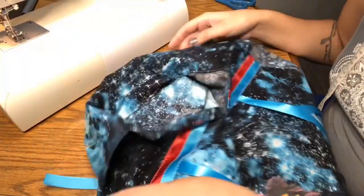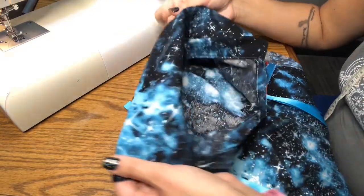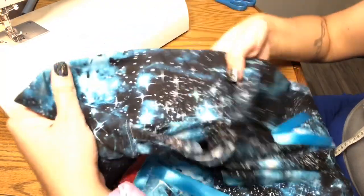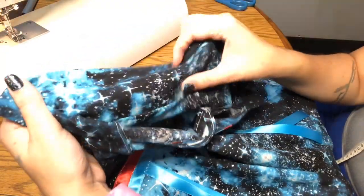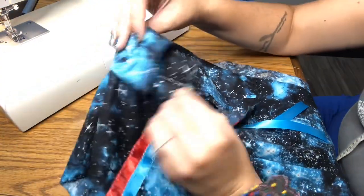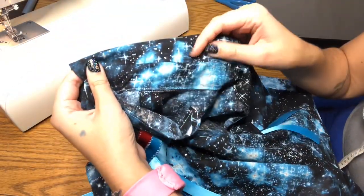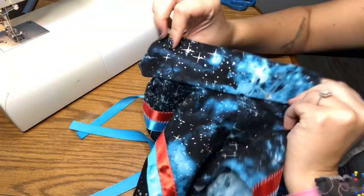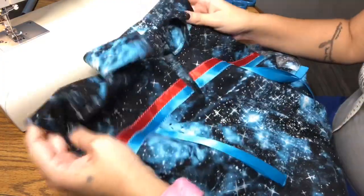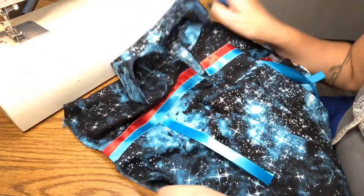This is done. I'm going to fold this collar about in half — notice how wide it is — so it'll kind of stand up a little further from the collar stand and then fold over. This is our collar. Next thing we're going to do is sew the sides and the sleeves on.